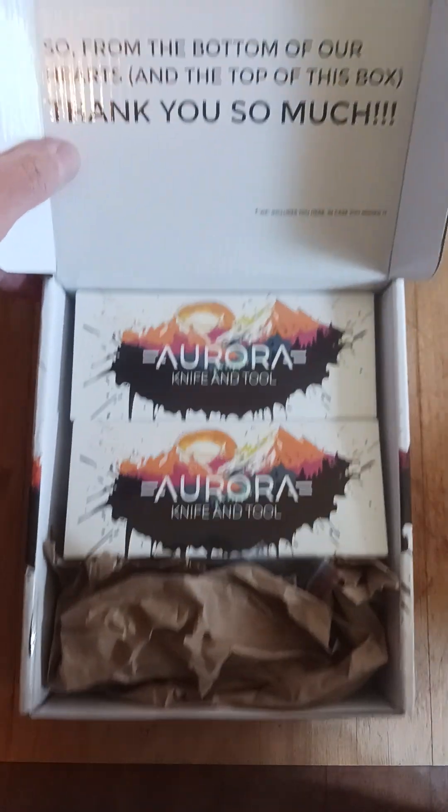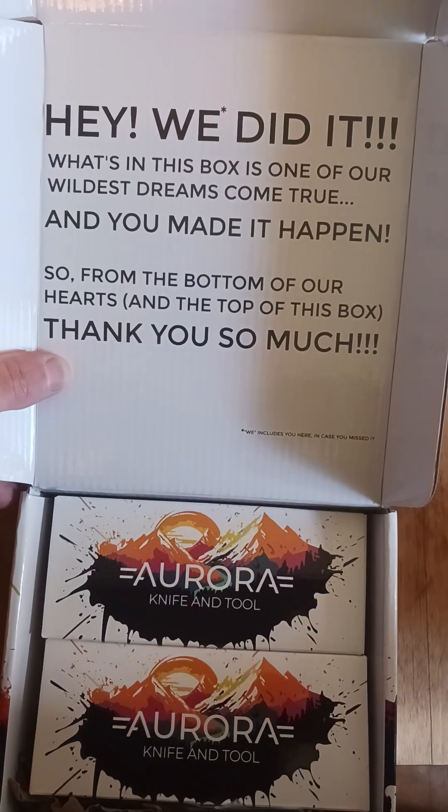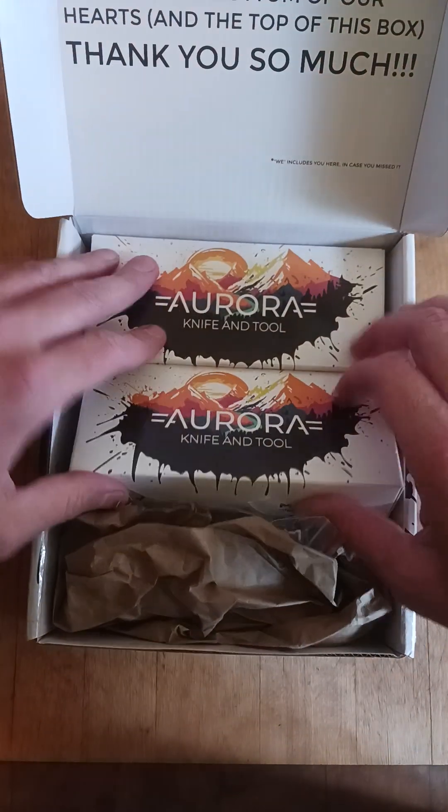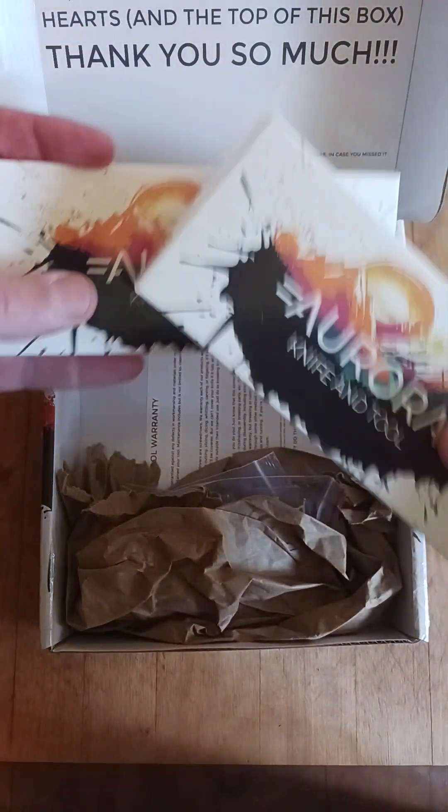I became friends with this guy Mike from Aurora Knife and Tools. He's a good dude. I decided to get two of these to support him. I really thought they were cool. Pretty cool. The box looks nice. We got two knives.